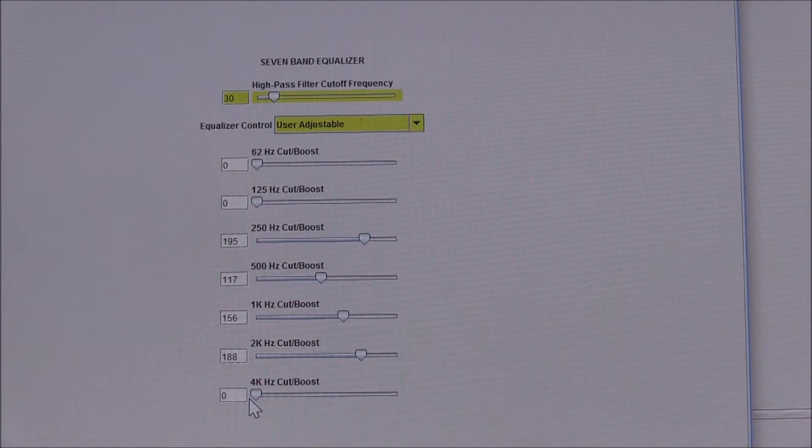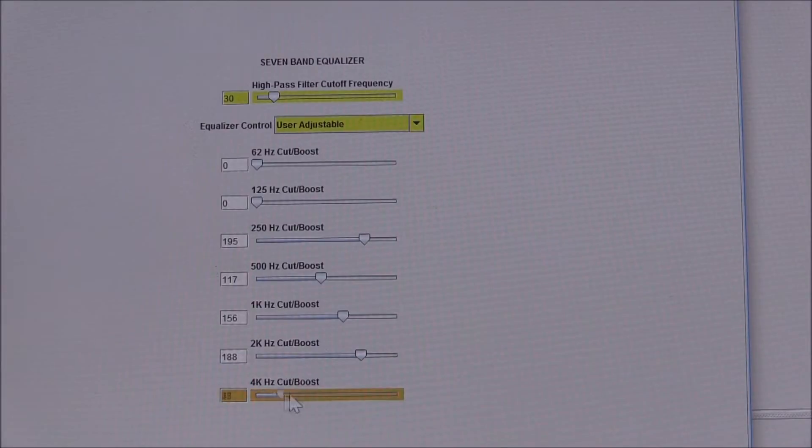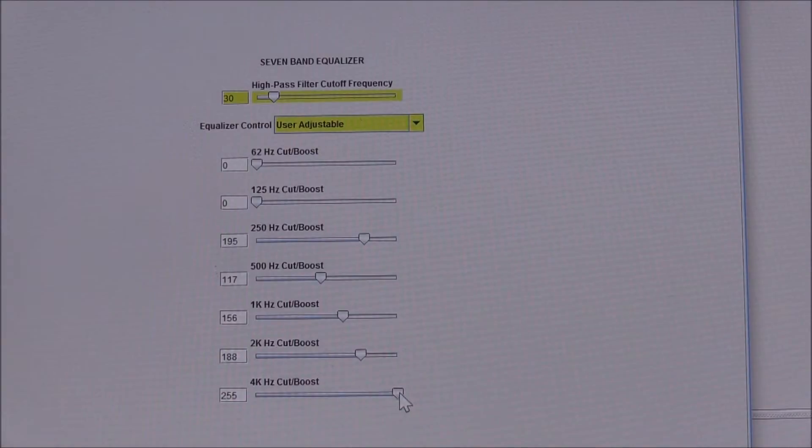One of the biggest changes you can make to how these decoders will sound is in the EQ. For example, I'm going to go up to the 4k band, bump that all the way up, click the program button — and here you go. It's pretty immediate — a pretty major change just in the brightness.